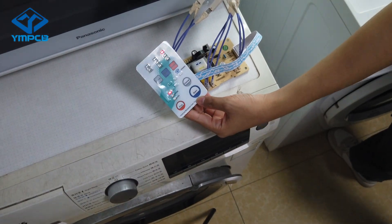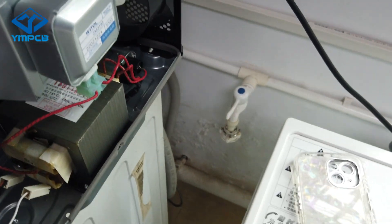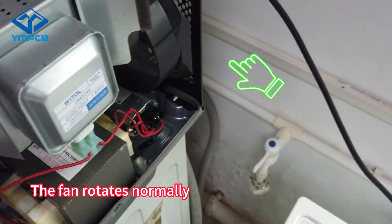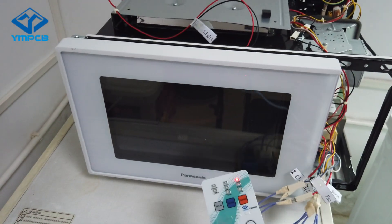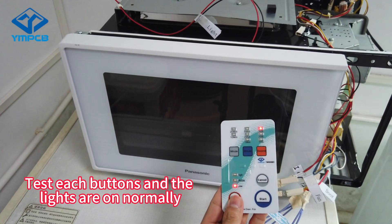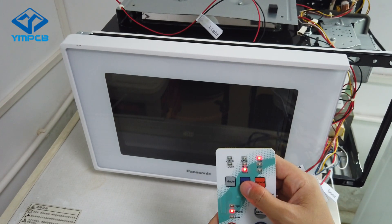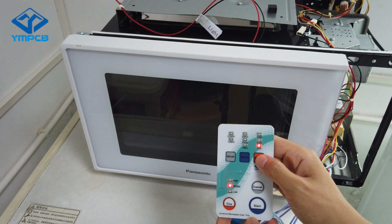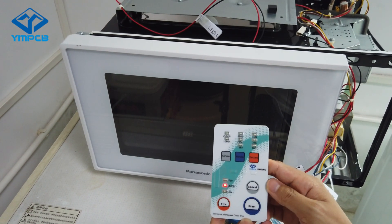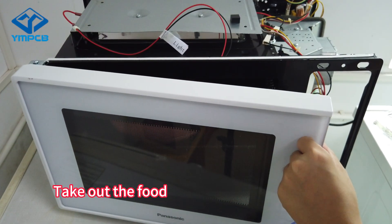Power on. Click to start. The fan rotates normally. Test each button — the lights are on normally.